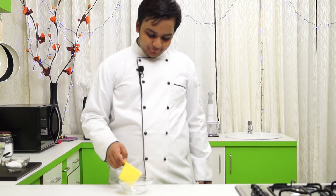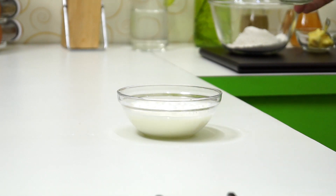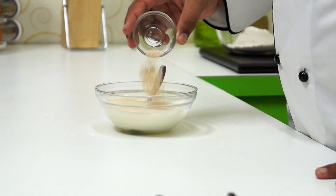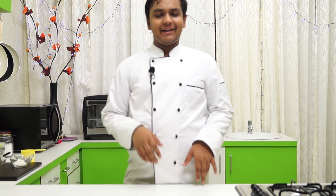To a bowl we are going to add in 3/4 cup of warm milk and 1/3 of a cup of powdered sugar. We are going to stir it really well. Now I am going to add in 3/4 teaspoon of instant yeast and stir it. Keep this aside for a moment so that the yeast activates.